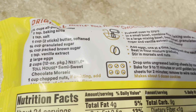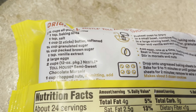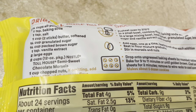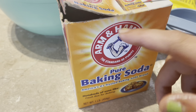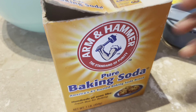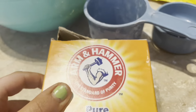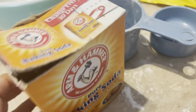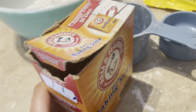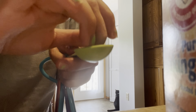Up next, we're going to add the baking soda. You'll need just one teaspoon of baking soda for this recipe. Here I have my baking soda, and I'll get my measuring spoons. Here is one teaspoon.